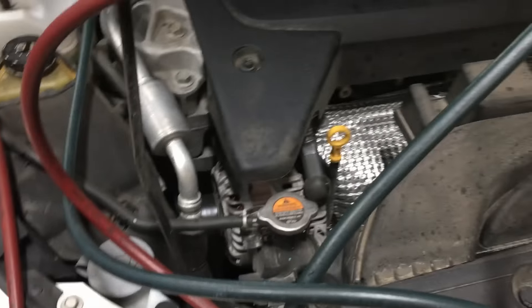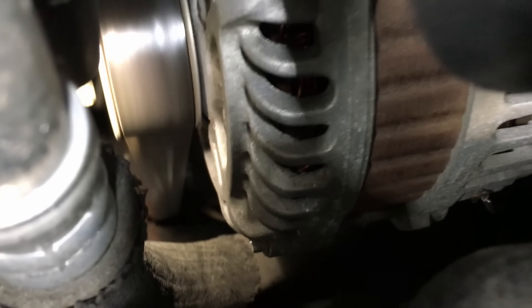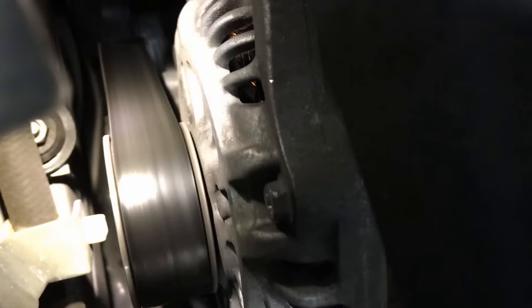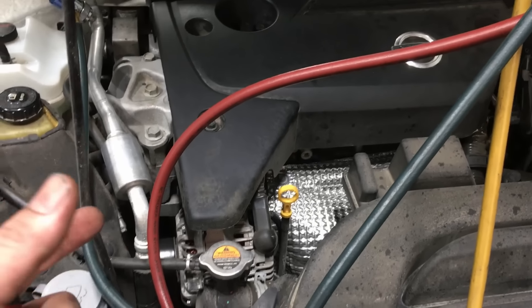The very next thing I do is go over and make sure that the AC compressor is actually turning on. You can kind of see it way down in there — the clutch is spinning. It's really tight down in there, but the AC compressor is coming on.